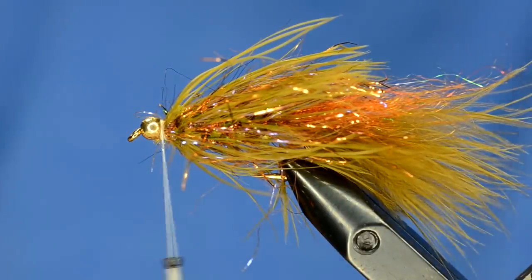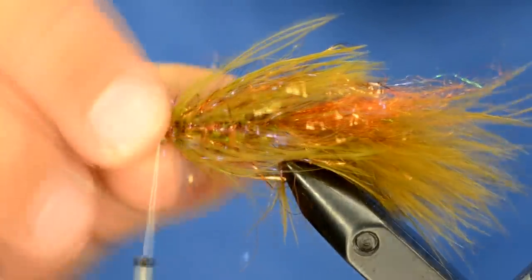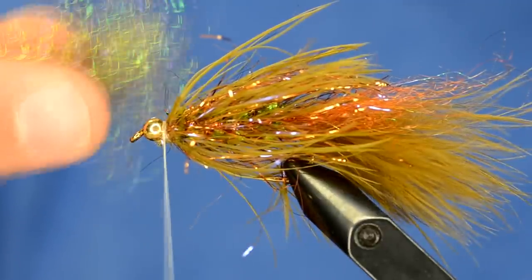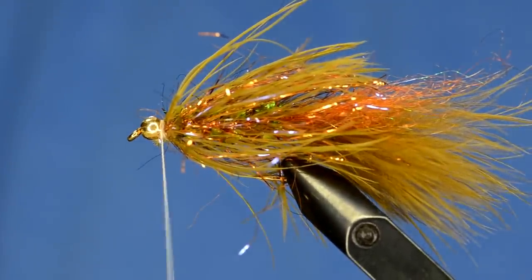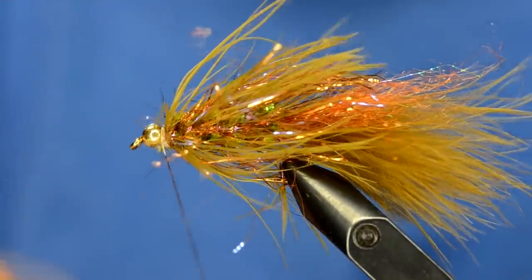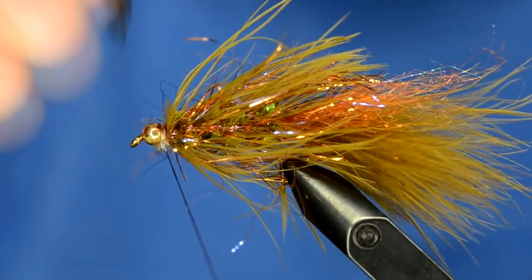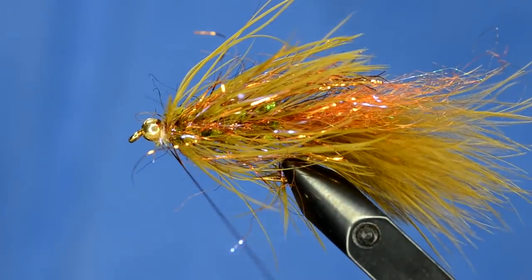A little kicker that I've been adding on - you can see there's some thread showing here, maybe not the cleanest finish. So what I'm going to do is take some ice dub and just create a veil over the fly. But before I do that, I'm going to take a brown sharpie and color my thread - this way you can get away with using white thread for any fly if you just have markers.